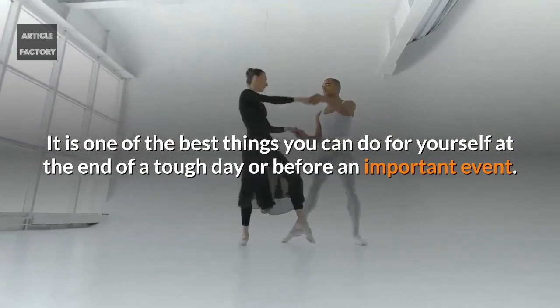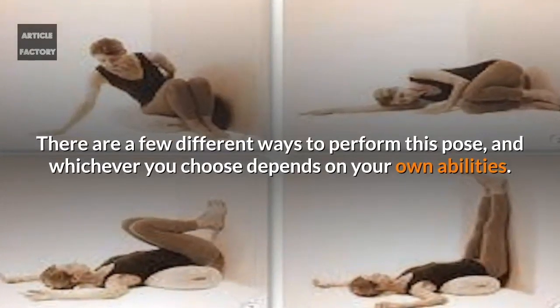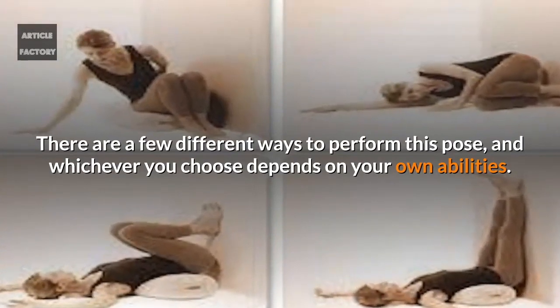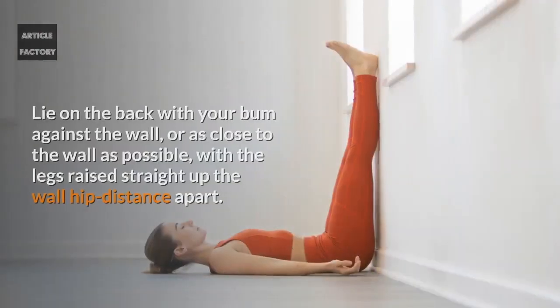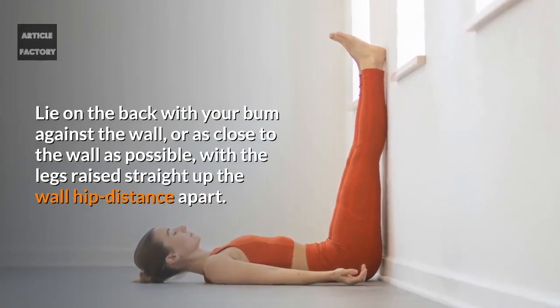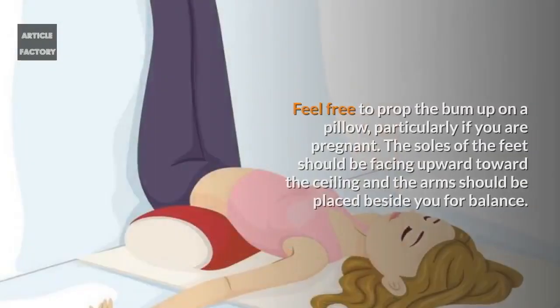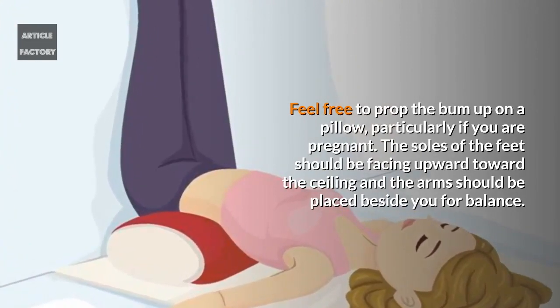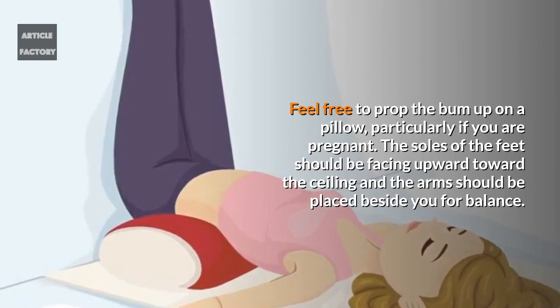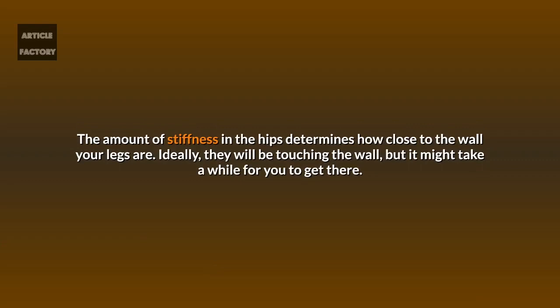There are a few different ways to perform this pose, and whichever you choose depends on your own abilities. For the first variation — legs straight up the wall — lie on your back with your bum against the wall, or as close to the wall as possible, with the legs raised straight up the wall hip distance apart. Feel free to prop the bum up on a pillow, particularly if you are pregnant. The soles of the feet should face upward toward the ceiling and the arms should be placed beside you for balance.